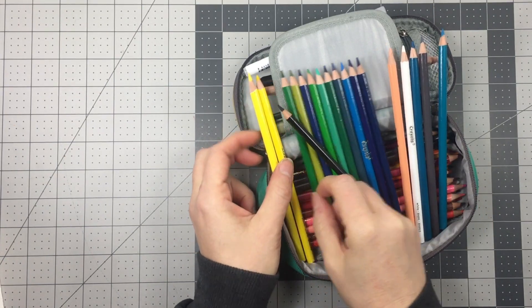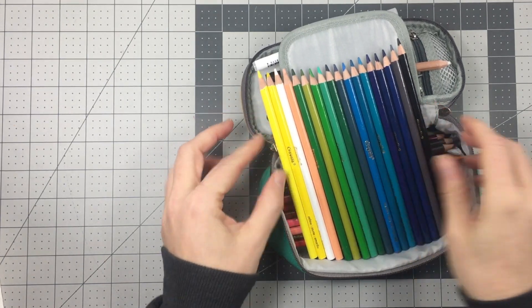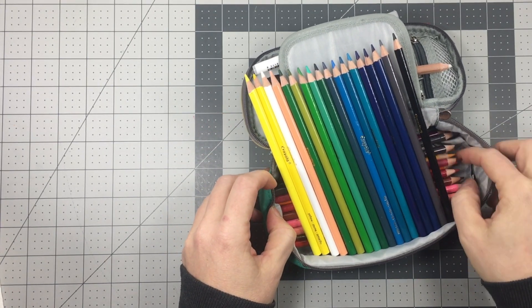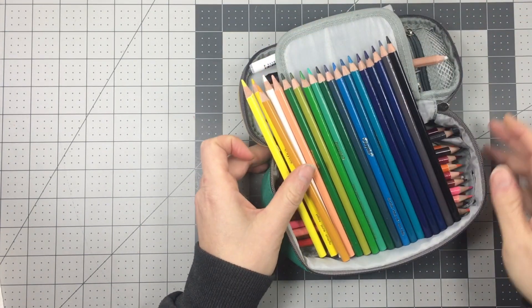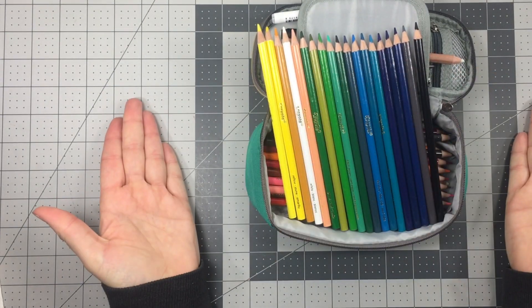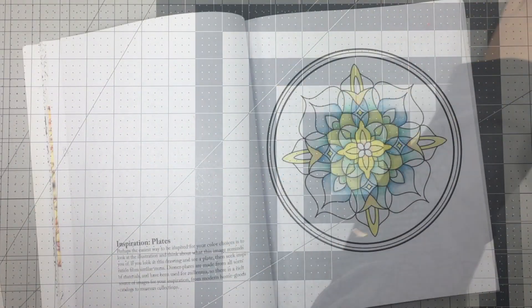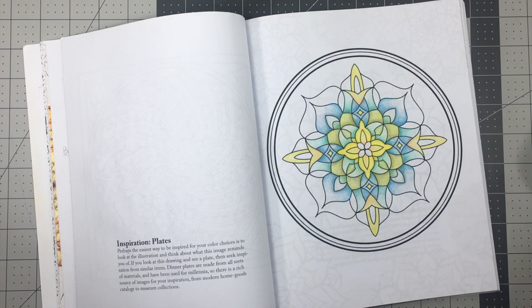Then to make drawing super easy, I organize them in rainbow order. I put the white near the yellows because it's a bright color, and the black and gray down towards the blue because it's a deeper tone. Oh yeah, and I missed a yellow! And once I've got my palette set — there we go — now I can color without having to worry about making too many choices.